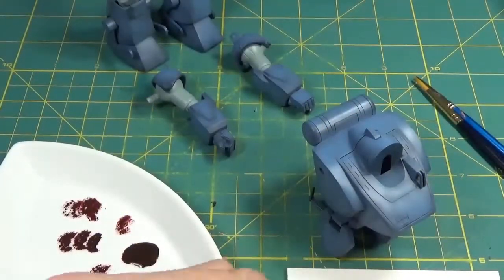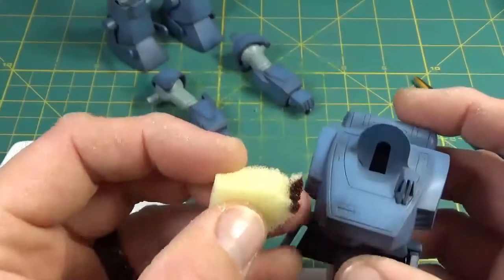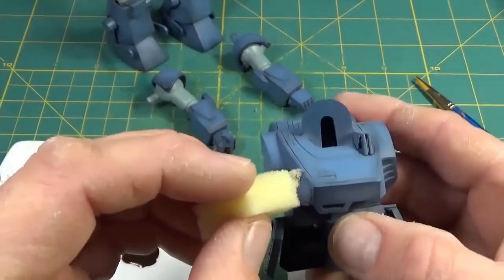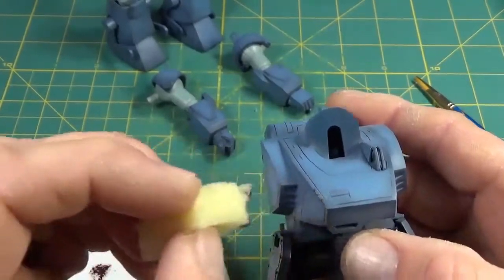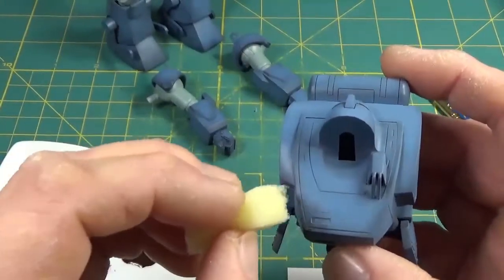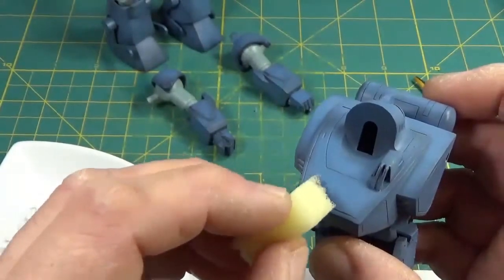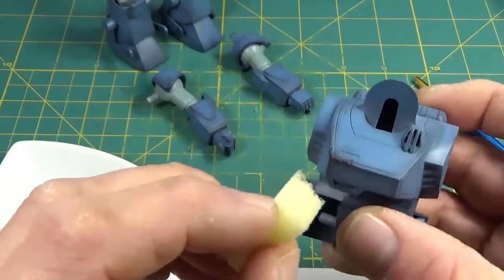Hello again, welcome to part 3 of my build. This video we're going to look at beginning the weathering process, and I'll begin by some sponging — getting some deep wear in there. I'm using Model Air Hull Red by Vallejo. It's a deep reddish brown; it's a great color for simulating old rusty iron. Now of course there would probably be some debate as to whether this thing was made out of iron.